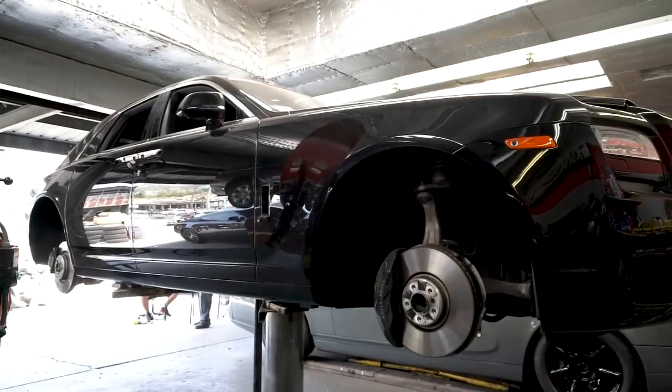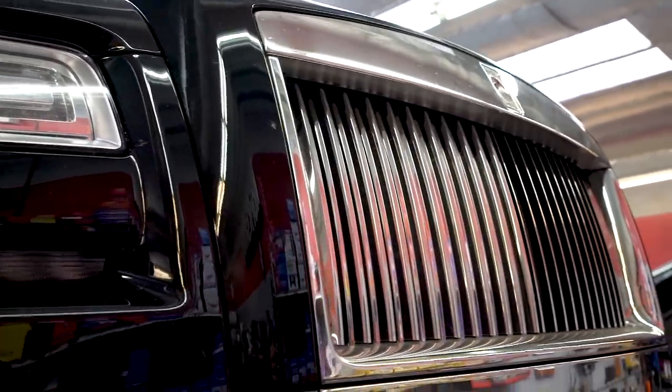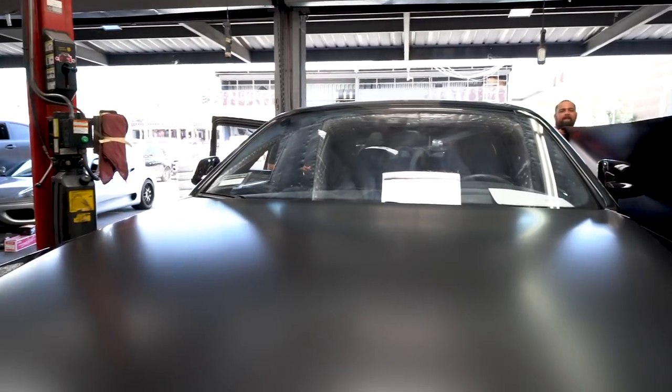So we got this Rolls-Royce Ghost. This car is the four-door version of the Wraith and Dawns that you guys see us do all the time. So this is a bigger car but same technique.